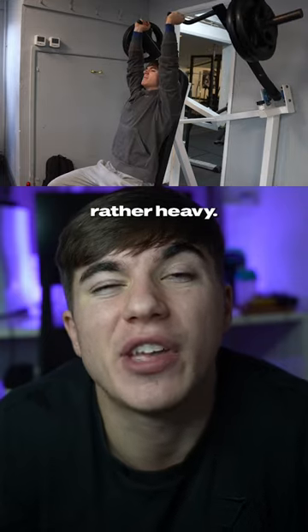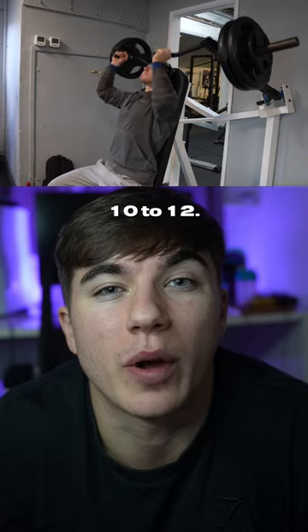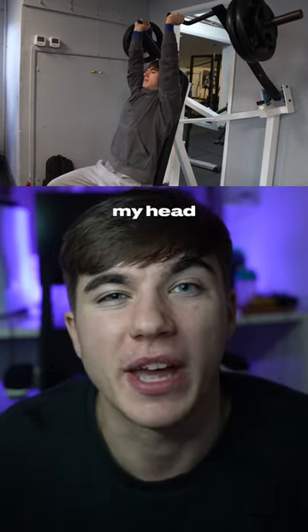Next, I would move into a shoulder press, doing this rather heavy. I would probably do sets of about five to eight, then move into some back-off sets of about ten to twelve. Basically, just try and press as much weight over my head as possible.